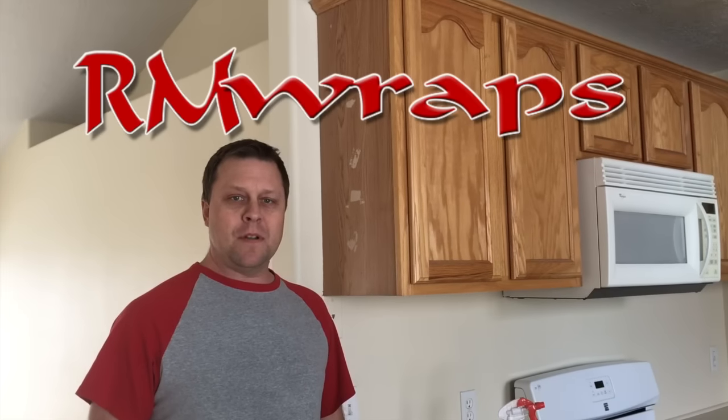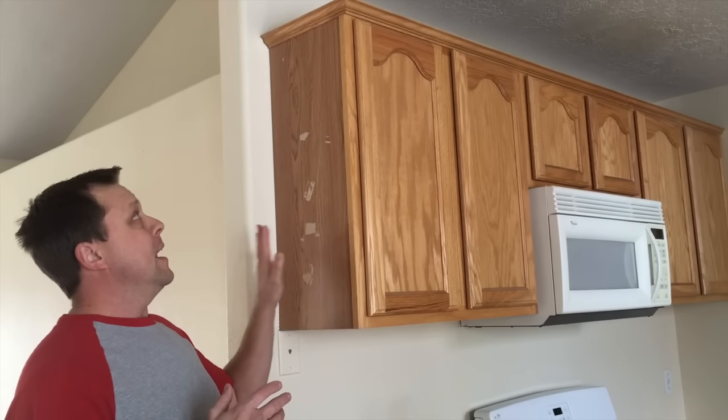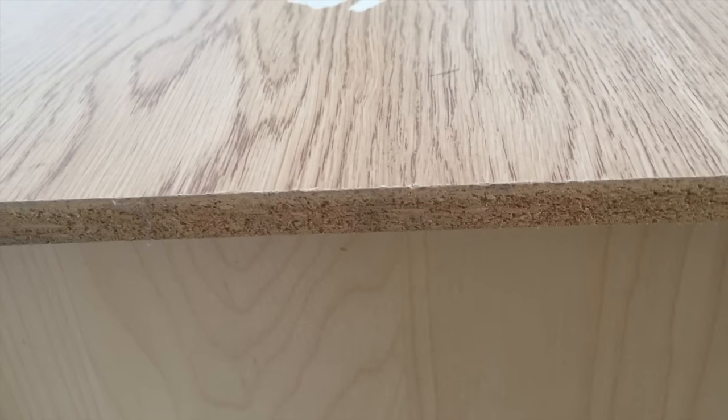Hi, welcome to Arm Wraps. My name is Randy Miller and what we're doing right now is a client wanted me to fix this up. The majority of the cabinetry around here is actually a paper print.